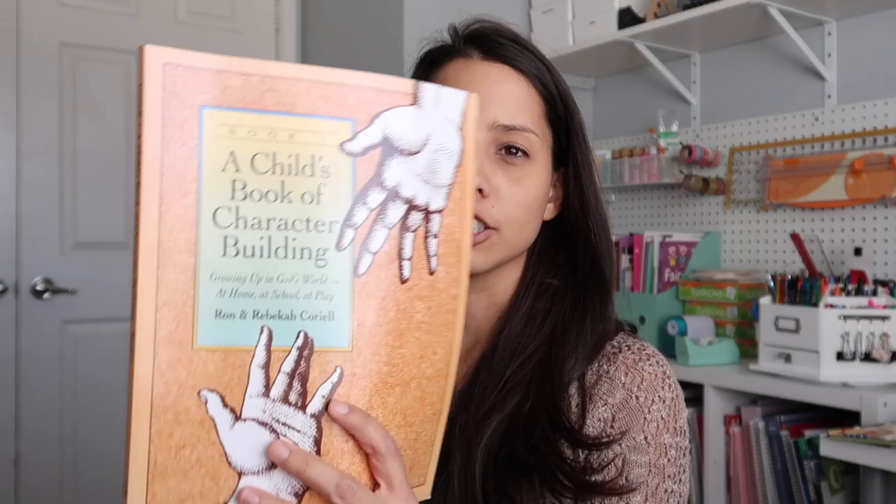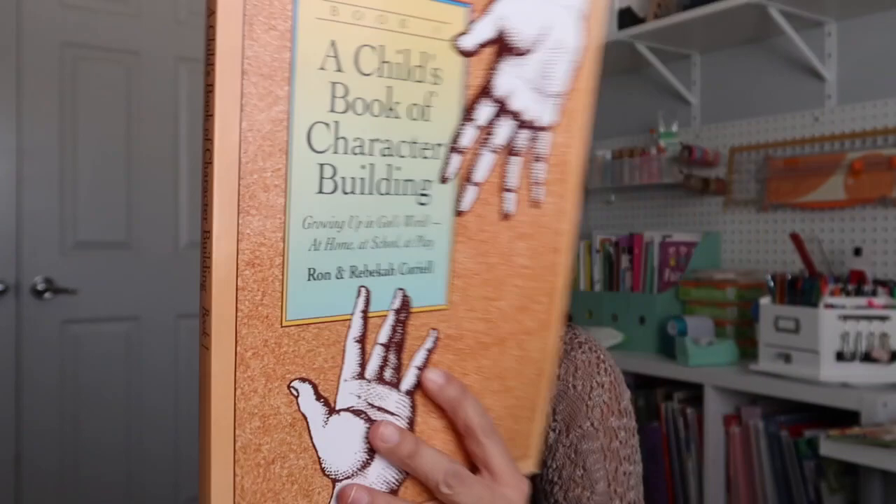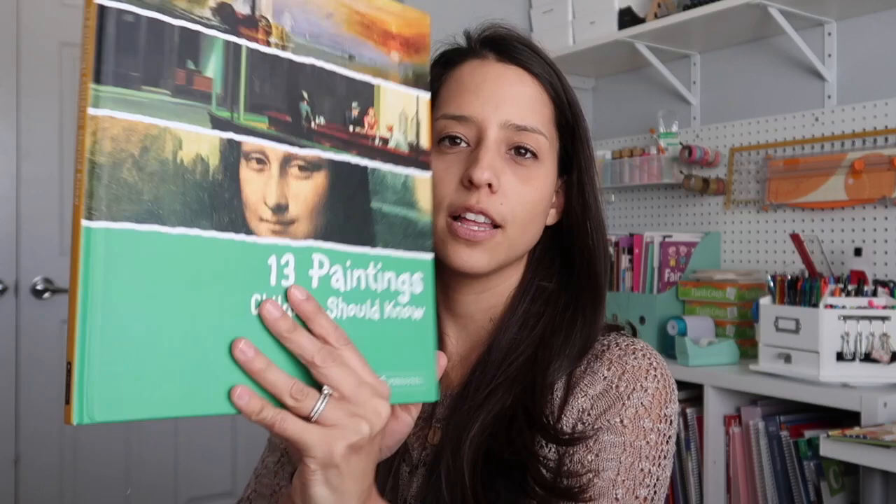Next book is A Child's Book of Character Building. I feel like it's a little bit young for my eight-year-old, but I have it in here for when my three-year-old is with us and we want to add something in for her. She is sitting longer and longer with us during the morning basket, so it's fun to think of some fun things for her to do.